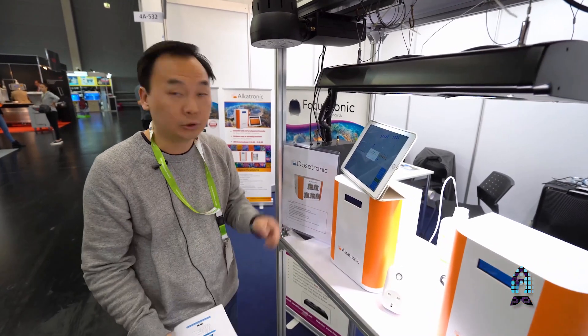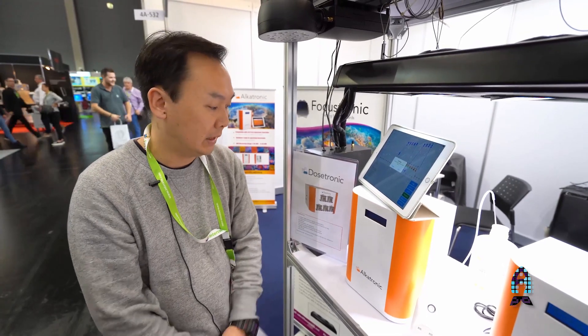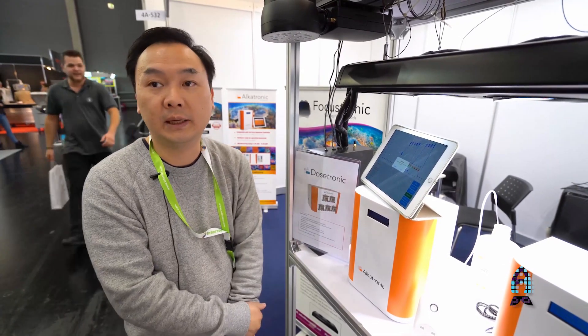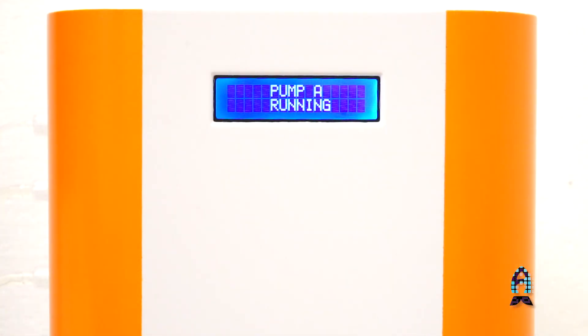In about a couple of months we will be coming up with the Dosetronic, which will work together with the Alcatronic. It will be a five-head step promoter and it will also get the dKH results from the Alcatronic, so if your dKH is too low it will do a balanced dose of all the elements that you are dosing.